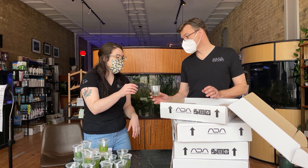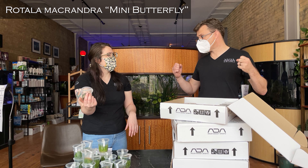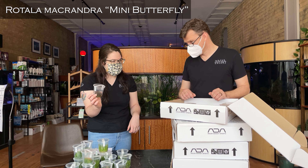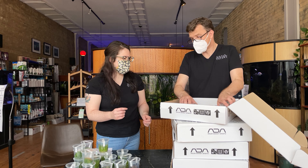And then, of course, Rotala macrandra Species Mini. This is like a go-to — I don't care what it takes, I want the best red. And the leaves stay so small, it's beautiful. Should we take them all out? I guess we're going to have to do that anyway. Yeah, let's just take them all out.